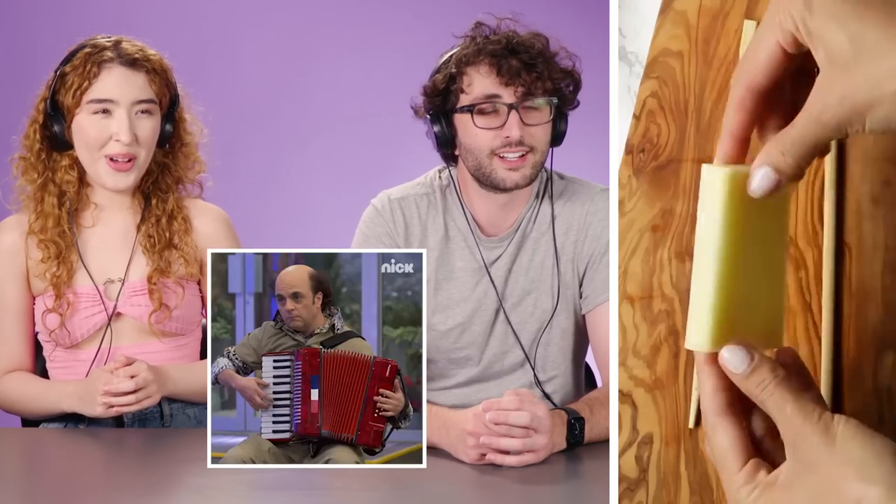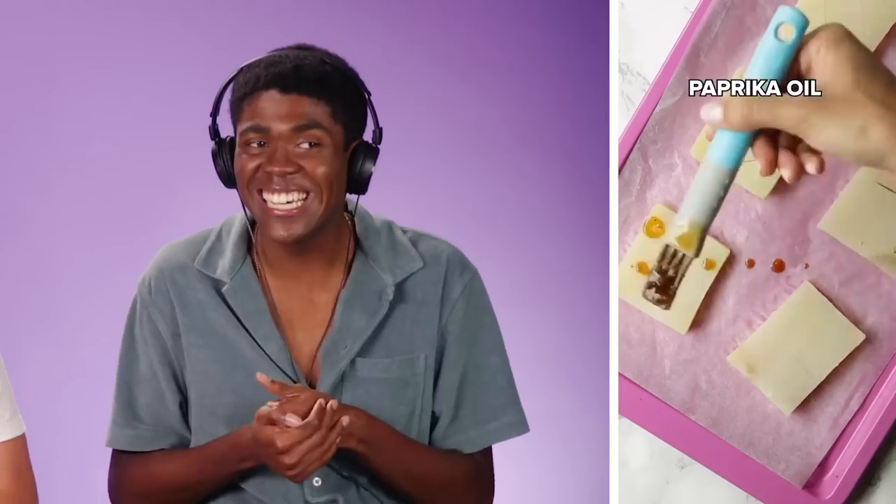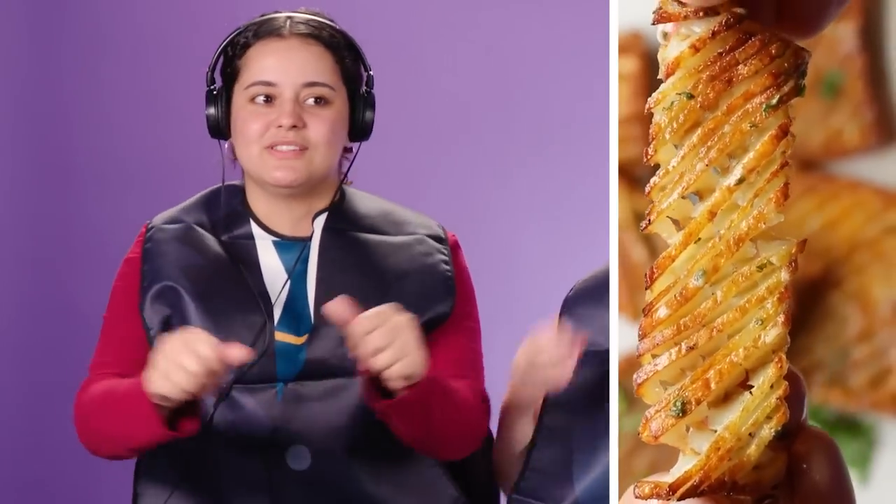Oh, so good. Accordion potatoes? Whoa, I've never seen that before. I was afraid this was going to be messy or bad food, but this is good. Don't jinx it. She's going to bake it, and it's crispy, and then she adds more on top, more parsley on top, and it just comes apart so perfectly.